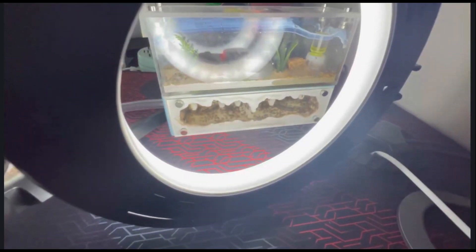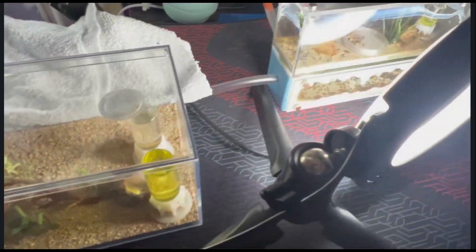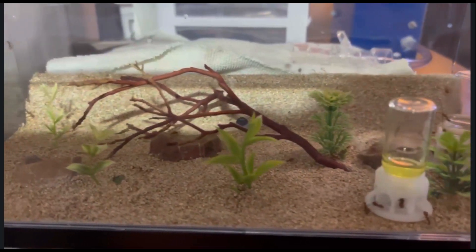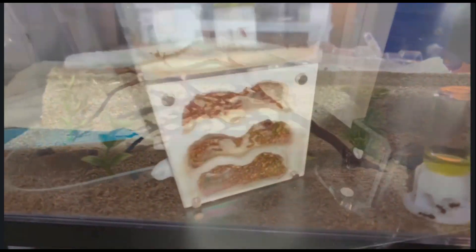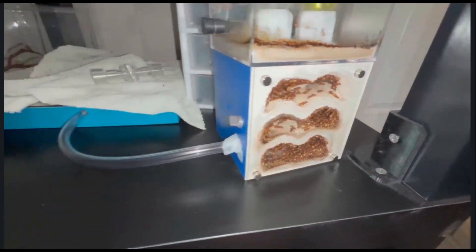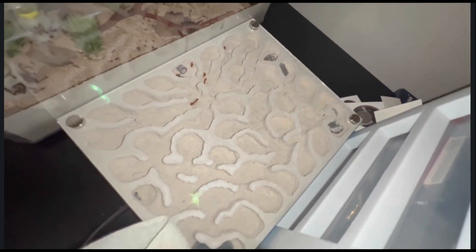Hey guys, here is some footage of me trying to move the colonies. This is after about two days of trying to move them into the nests — at the time of recording this it's been about six to seven days roughly. Instead of using vinyl tube or those 3D printed stoppers, I went ahead and used some Ants Canada tube connectors that you can plug or unplug for maintenance. I wrapped some tape around them to make sure they were snug, and put cotton on the other side so ants can't escape.